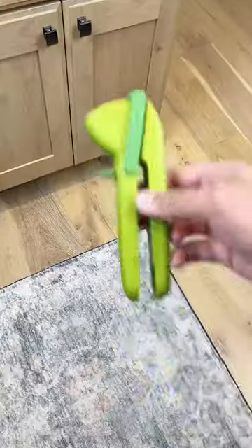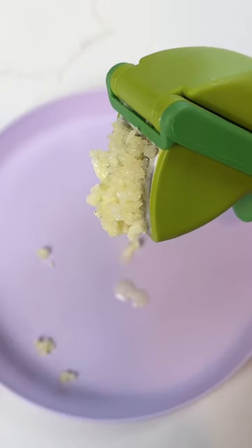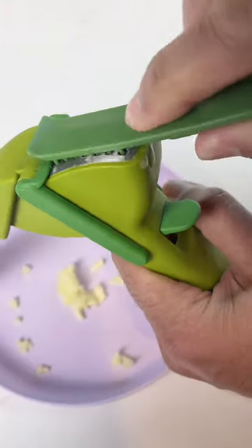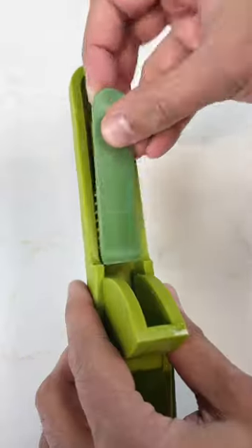Random Amazon finds to just slap. This gadget lets you easily crush garlic with one hand and has a built-in wiper blade to remove the excess. It also comes with a cleaning tool to clear the trapped garlic from the chamber, which stores neatly inside the handle.